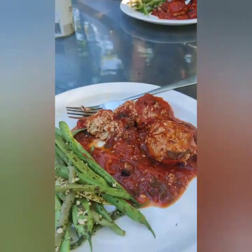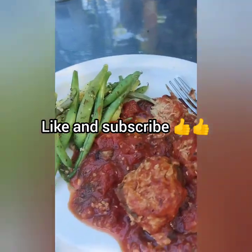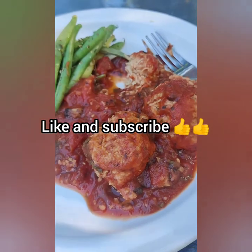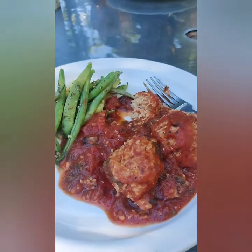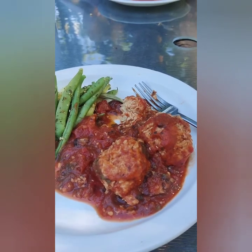I will put in the description down below how you can purchase this. I thought it was pretty good. If you like this video, give it a big thumbs up and subscribe to my channel. Follow me on all my social media.